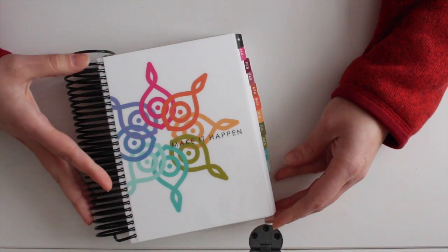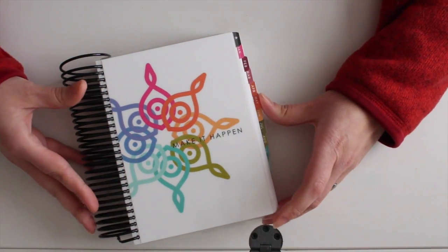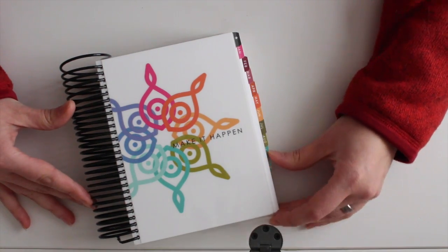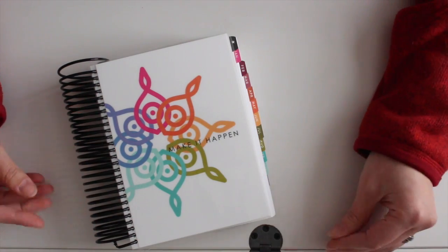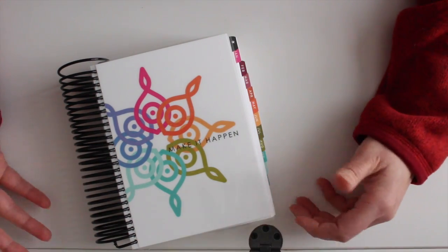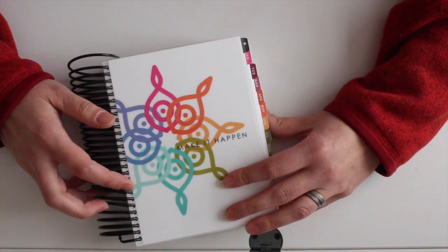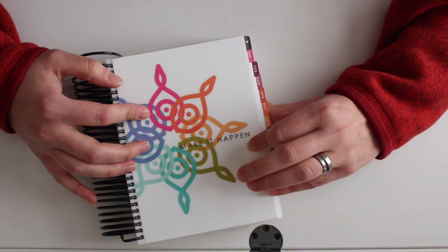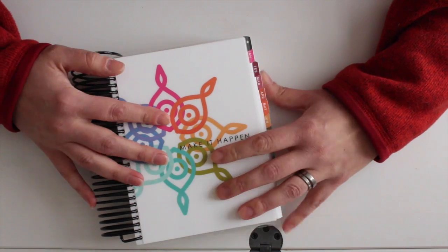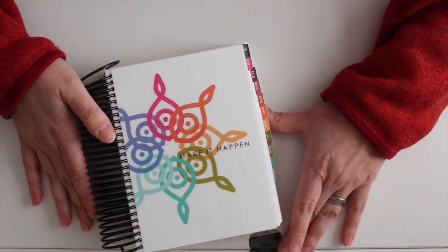So there it is — the Moments Inked Planner. I'm really excited to use it and I hope you are too. With all the different coordinating products, beautiful colors, and everything inside, I have a lot of motivation to keep playing with it and stay up to date. This is Lizzie Jones talking about the Moments Inked Planner — we'll see you next time, thanks so much, bye bye!